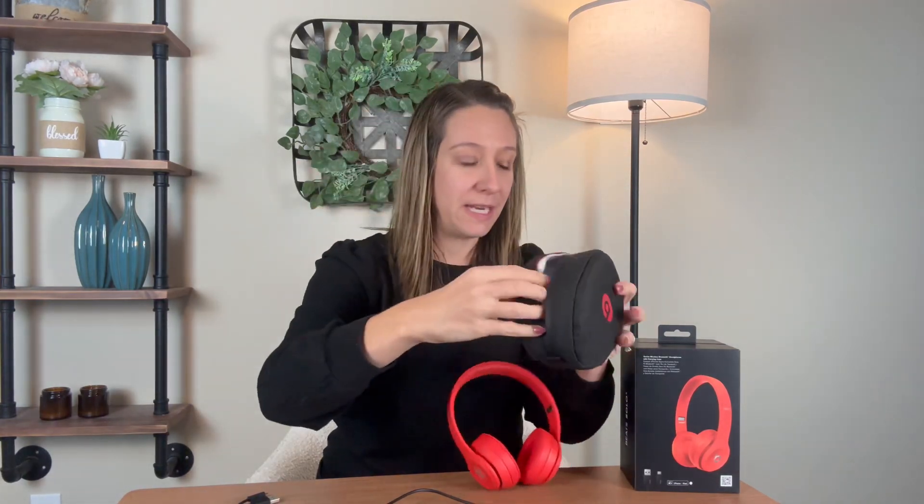It has a nice fabric bag that it comes with — a storage bag with a nice zipper. So say you want to take them to the gym, the kids want to take them to school — it does have a nice traveling bag.